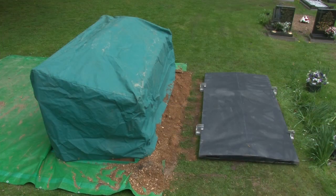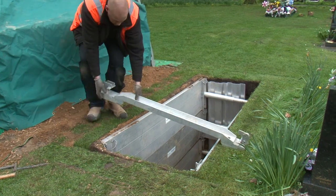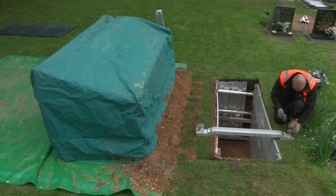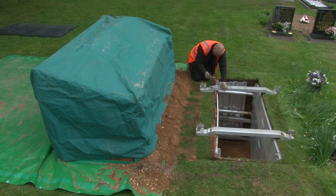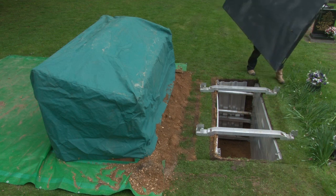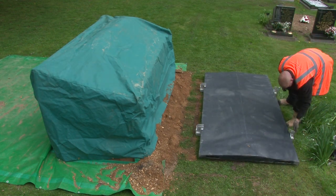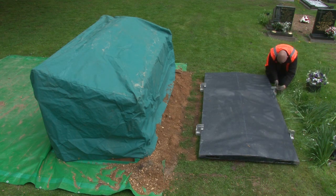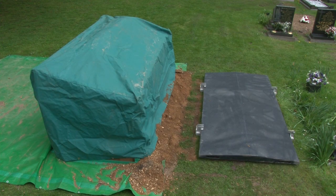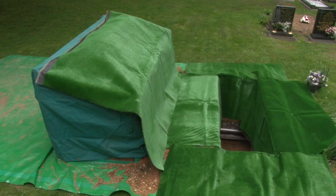If required, a lockable cover can be fitted. This consists of two fabricated aluminium cross members secured by driving steel pegs into the ground at an angle. If the ground is too hard to drive the pegs, the cross members can be secured directly to the handles on the top shoring unit by ratchet straps or chains. The polypropylene cover is inserted under the two fixed lugs on one side of the cross members, lowered into position, and the hinged lugs on the opposite side are swung over and padlocked. Prior to the burial ceremony, the lockable cover is removed and purpose-made panels of artificial turf are placed around the area.